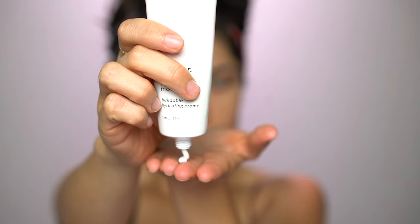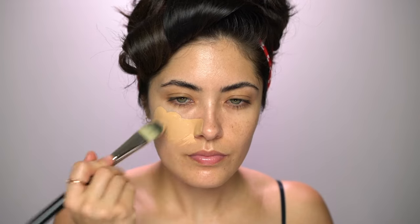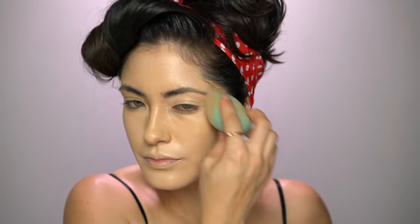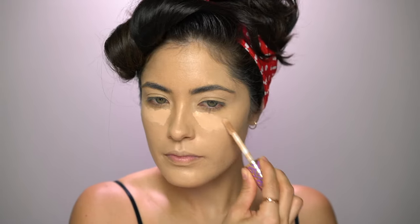I'm priming my skin with the Glossier Priming Moisturizer because I'm going for a full coverage heavy glam on the skin, so I want to make sure everything is nice and hydrated. Then for that full coverage I'm using the Marc Jacobs Remarcable Foundation — this was my first time trying it out and it is definitely full coverage. I also applied it to my eyelids and used it as a base for the eyeshadow look. To add more coverage and highlight the center of the face, I'm going in with Tarte's Shape Tape.